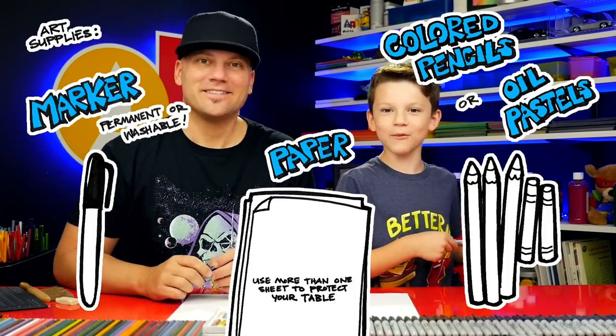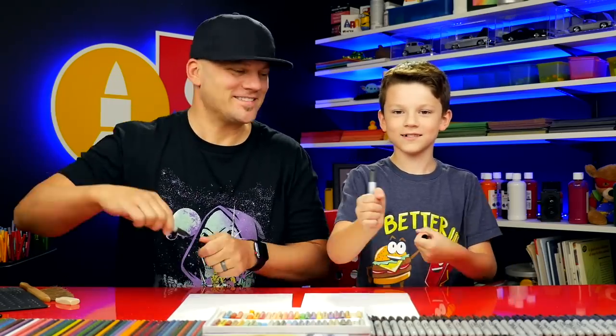Hey, our friend Sarah, we're going to draw a bowl of nachos. We hope you're going to follow along with us. It's going to be super tasty. We need something to draw with, some paper, and something to color with. All right, let's get started.